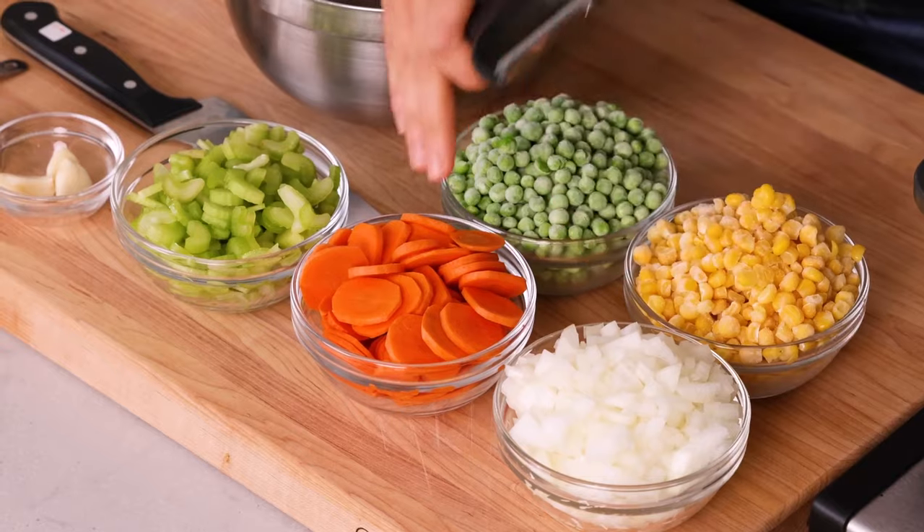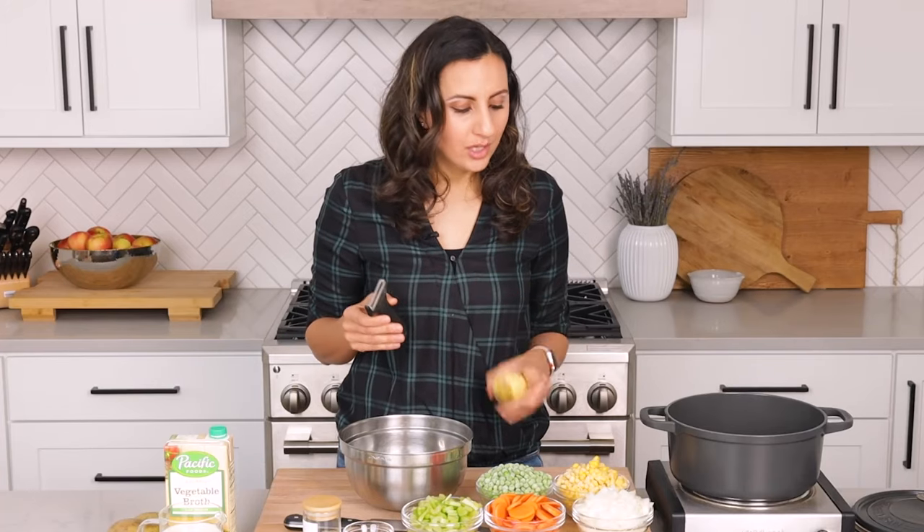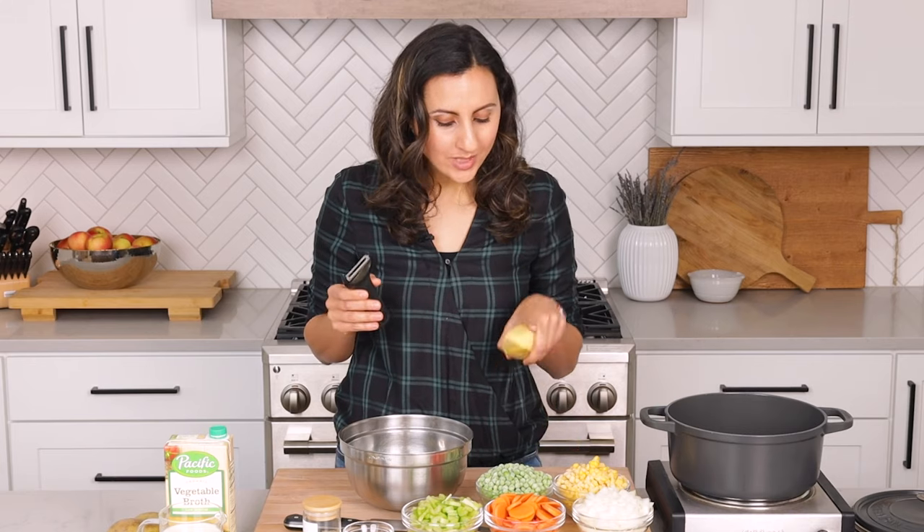Getting started with some of the vegetable prep because there's a lot of vegetables involved in this soup recipe. We're basically going to have all the usuals — onions, carrots, and celery — and lots of potatoes as well. And in addition, we're going to use some frozen corn and frozen peas.